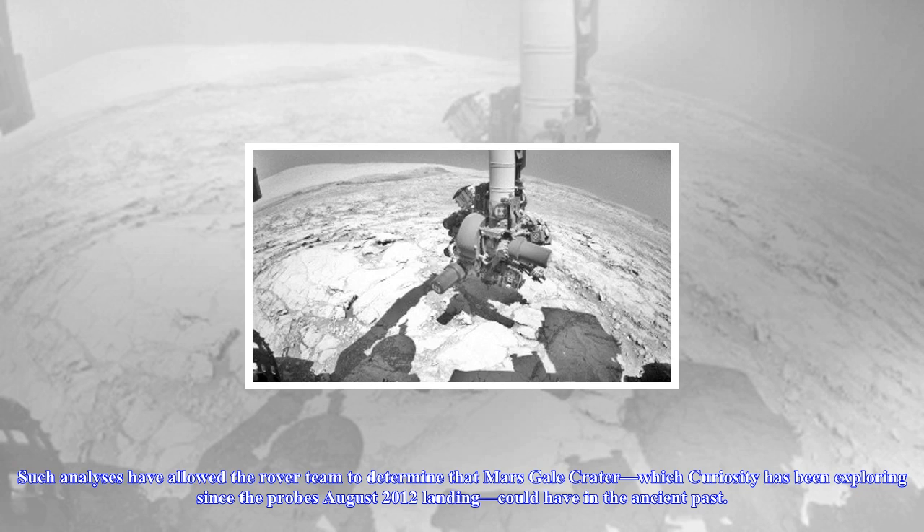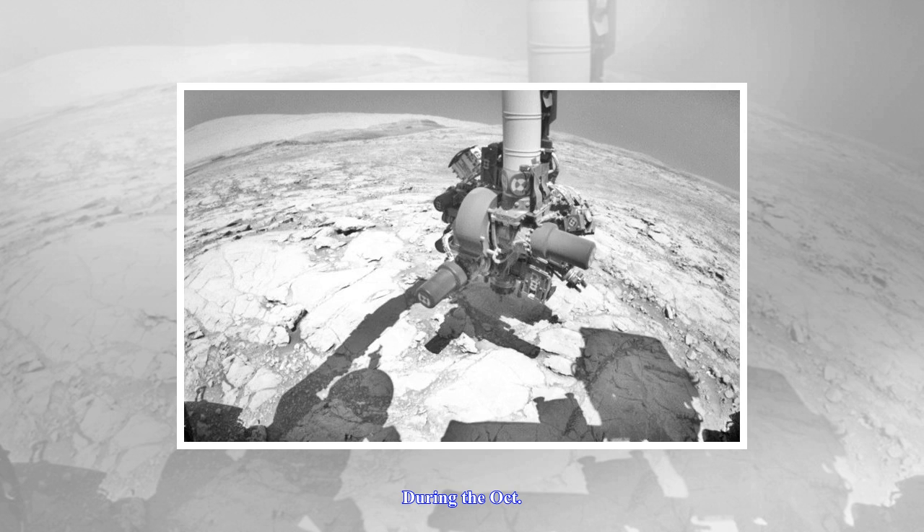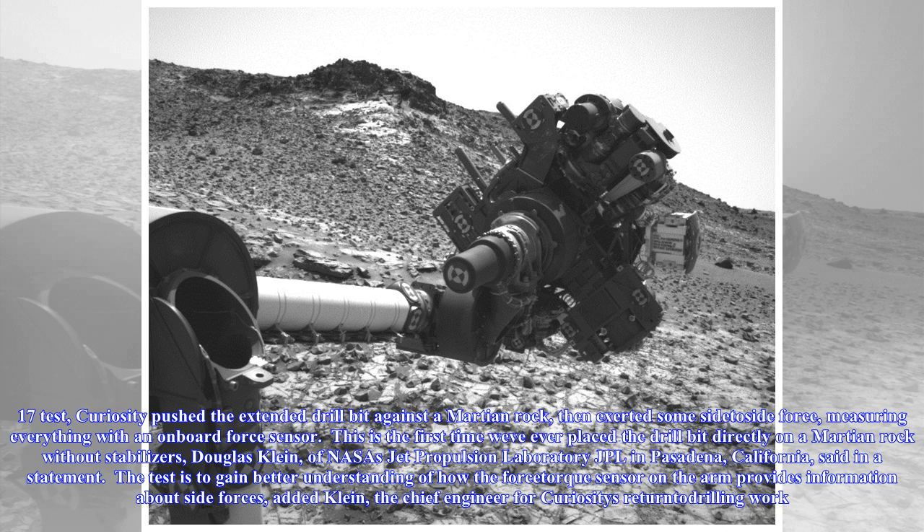Such analyses have allowed the rover team to determine that Mars' Gale crater — which Curiosity has been exploring since the probe's August 2012 landing — could have supported life in the ancient past. During the October 17 test, Curiosity pushed the extended drill bit against a Martian rock, then exerted some side-to-side force, measuring everything with an onboard force sensor.